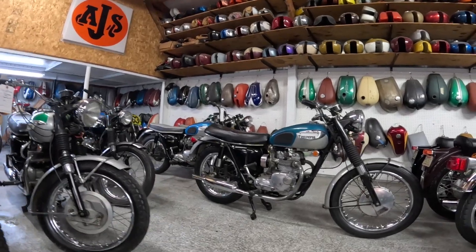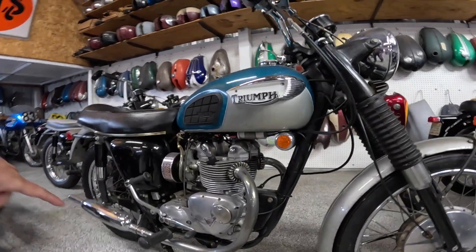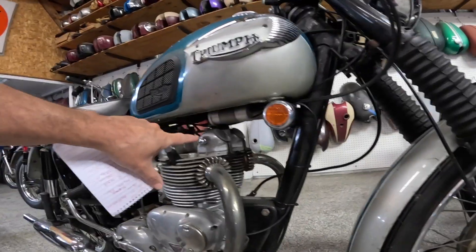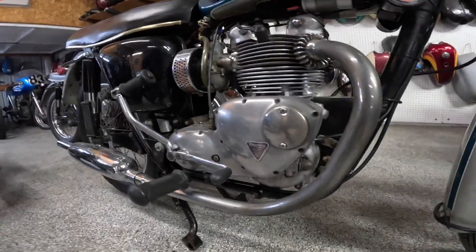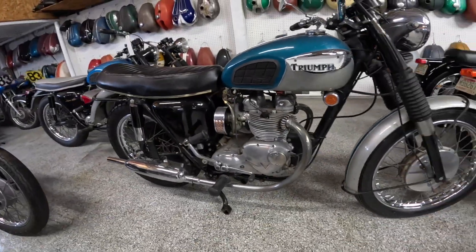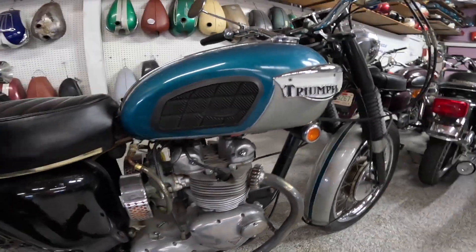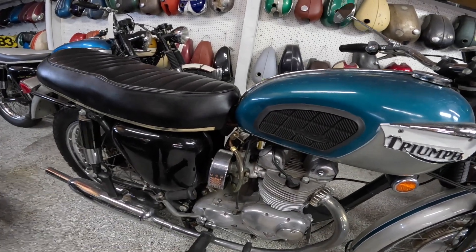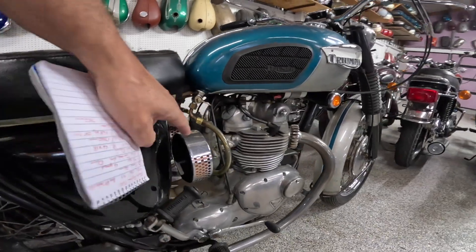This had a 490 cubic centimeter parallel twin engine. Cams are down here, points are under that cover, another cam down there also, overhead valves. They're supposed to make between 39 and 41 horsepower. Four speed transmission, all air cooled of course. This had two Amal carburetors — that was kind of one of their trademarks. I think they're 26 millimeter air cleaners.